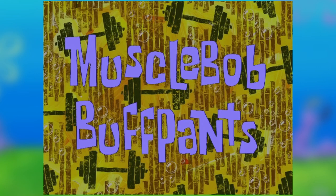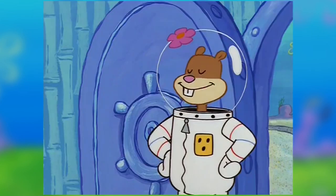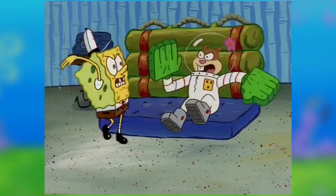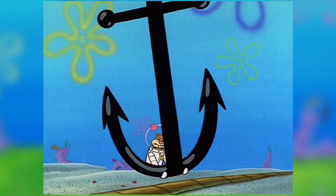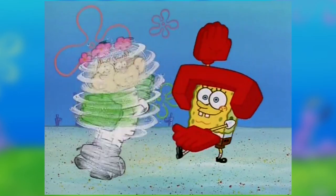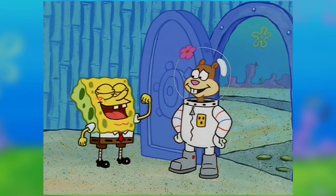Muscle Bob Buff Pants is the episode where Spongebob orders inflatable muscles called Anchor Arms to avoid Sandy's exercise program. This episode aired on October 2nd, 1999 and features Spongebob losing his arms due to weakness. It also touches on Sandy's strong and athletic side — though the first episode themed entirely around karate wouldn't come until episode 29, Karate Choppers.